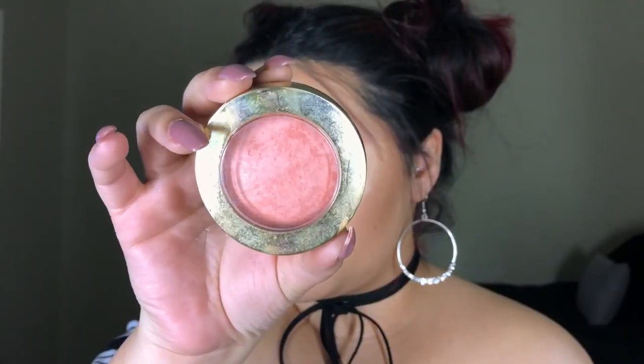I forgot to apply blush earlier so I'm doing it now — I'm using Luminoso by Milani. And after that is done, this is the completed look.